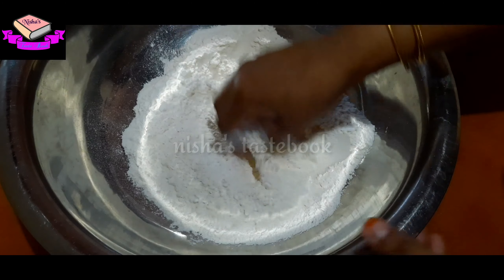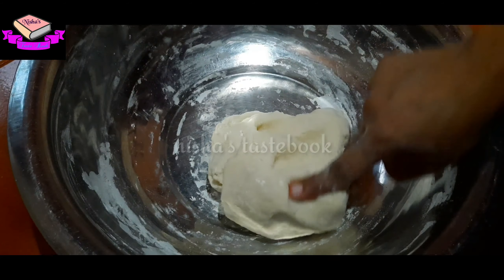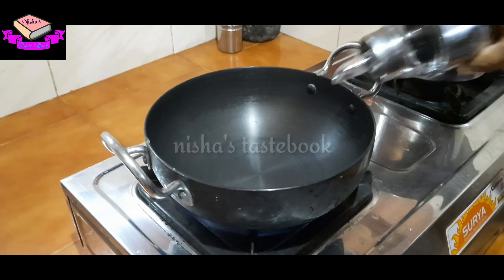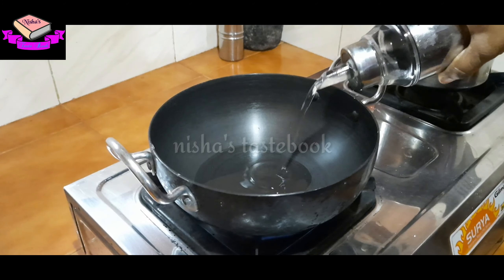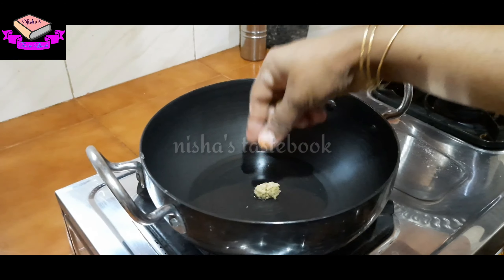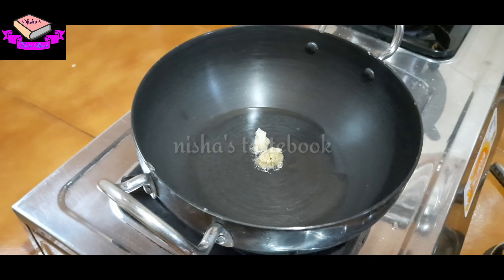It's a little small. Please mix it well. Let's mix it up. Add 1 tablespoon of ginger garlic paste.